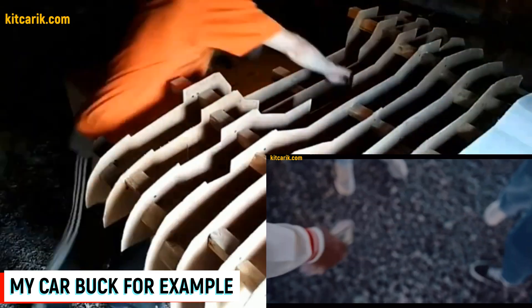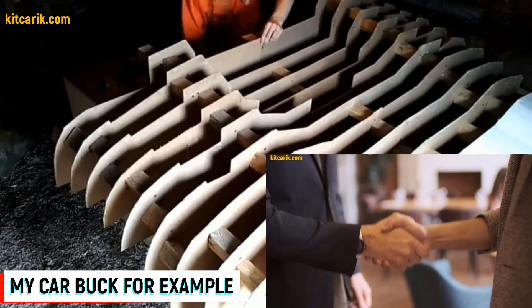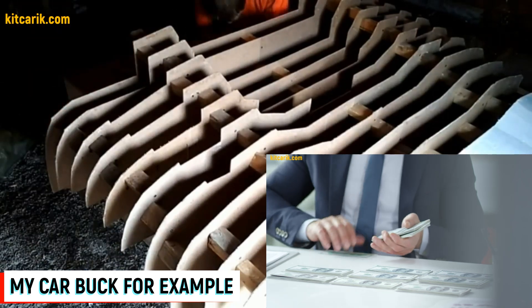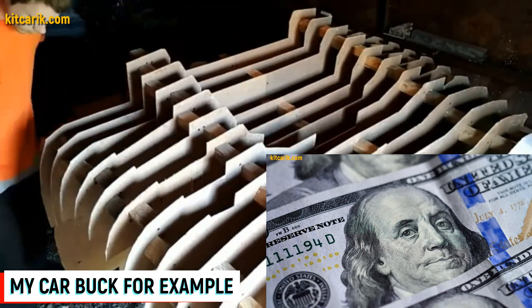Therefore, all over the world there are many who want to buy exact copies of such cars for several tens of thousands of dollars. Even in your country there are rich people who want to buy one. Someone needs an exact copy of the car and someone needs only a car body to build their dream car. Such bodies cost about ten thousand dollars on average.